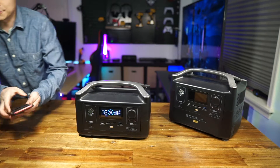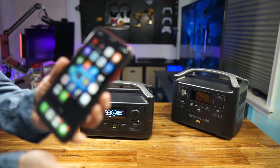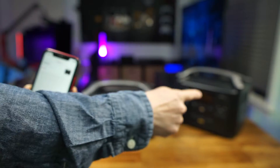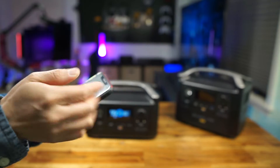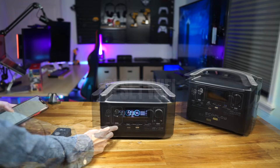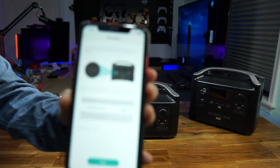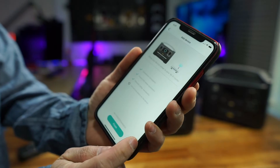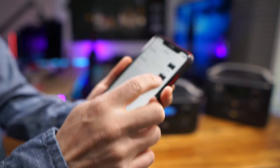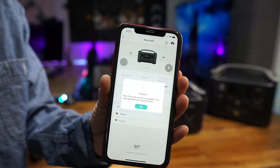According to the user manual and app, we can do the software update. The EcoFlow I have — I've upgraded the Reverb Pro which is on the right side. Let's pair it — long press this one to reset. I'm supposed to see it in my Wi-Fi list, so that's the first step. It's been added successfully — new firmware version is available.